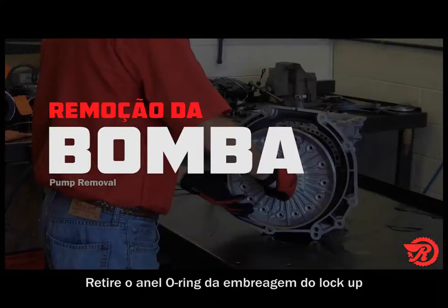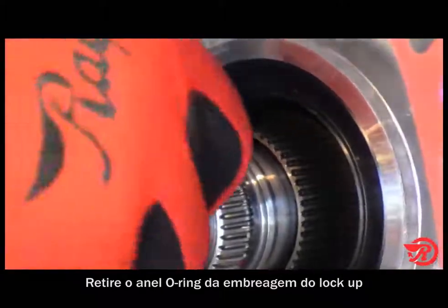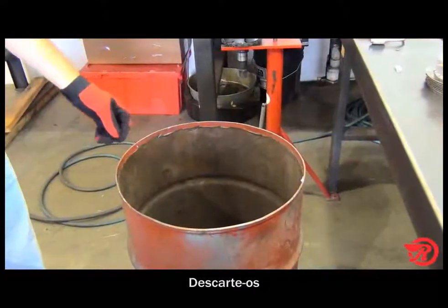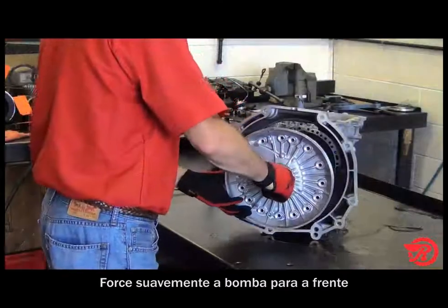Before removing the pump, the O-ring for the lockup clutch needs to be removed from the input shaft. Then remove the pump bolts and throw them away — you'll need to replace them with new ones during assembly. Gently pry the pump forward and remove the pump assembly.